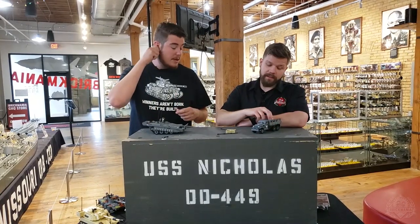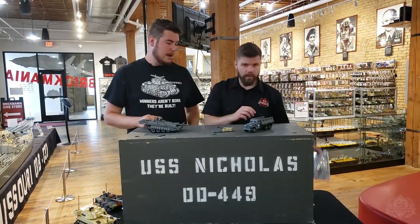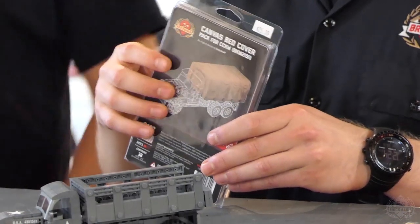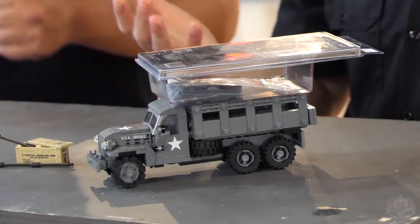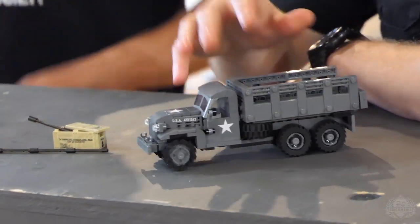Also back, the Deuce and a Half is back with its canvas cover add-on pack as well. So you can get the truck itself plus the add-on pack and put the cover on the top. Looks really cool together. If you follow the directions, it'll teach you how to put that thing all together.